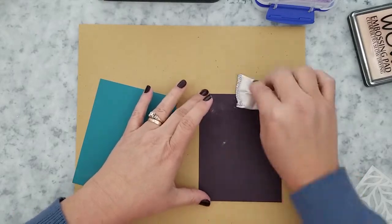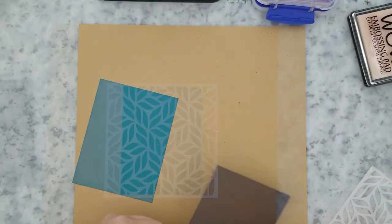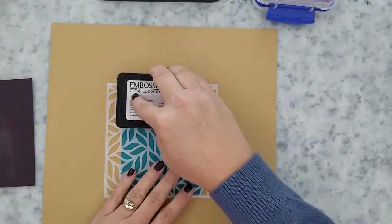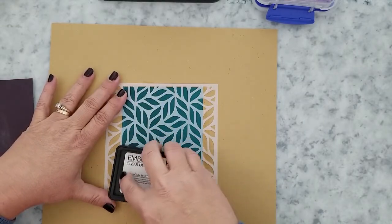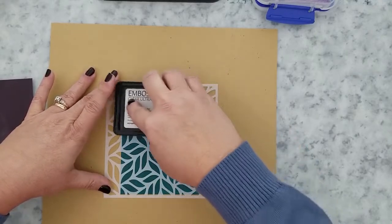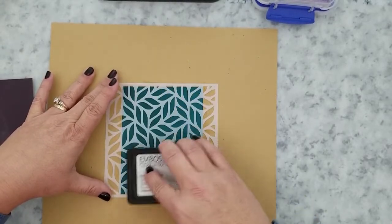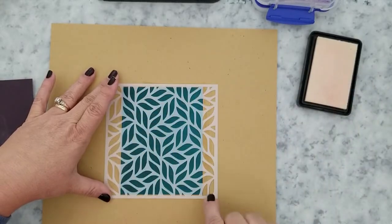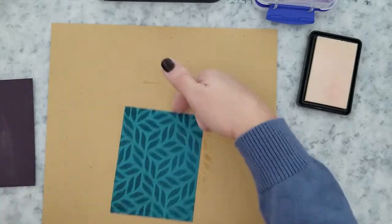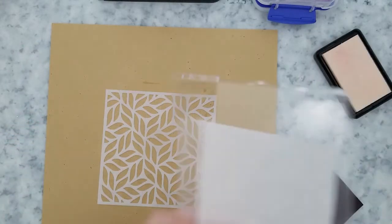I've pre-cut all of my cardstock to four and a quarter by five and a half inch panels. I'm laying down some anti-static powder on two of those pre-cut panels because I'm going to be working with two off of the same stencil. I laid my stencil down over my panel and I'm going to hold the stencil in place with my fingers — if you're not comfortable with that, by all means use tape or pixie spray to hold it. I take the ink pad and press it down into the stencil until I have the cardstock covered, then set that panel to the side and start working with my next panel.